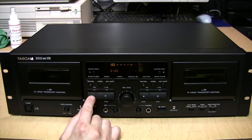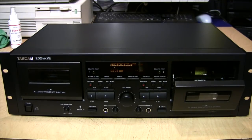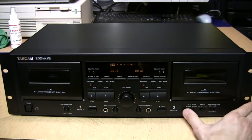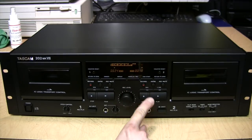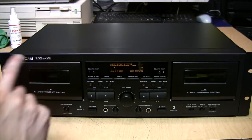Let's see the return-to-zero feature in action. It started rewinding and stopped when it reached zero. Now with a tape in deck one and a tape in deck two, both playing — without the special playback mode turned on, deck one stopped when I started playing deck two. But with the special mode turned on and deck one started, now they're both playing. Deck two is only going to play through the headphone output while deck one plays through the line output on the back and also the USB output.